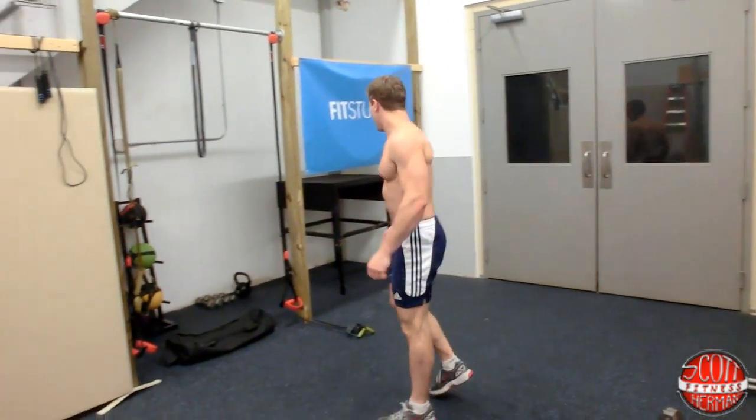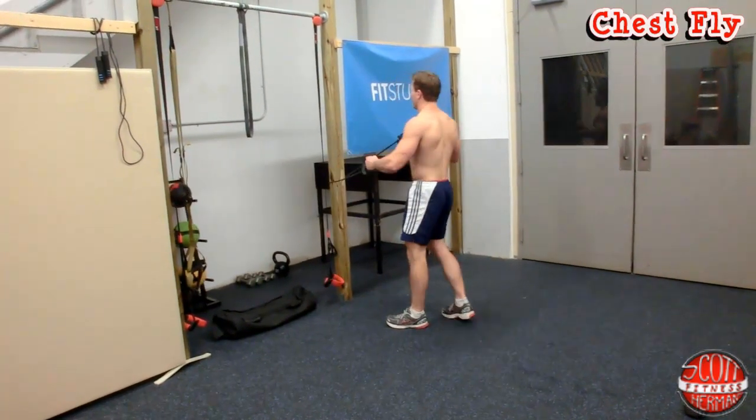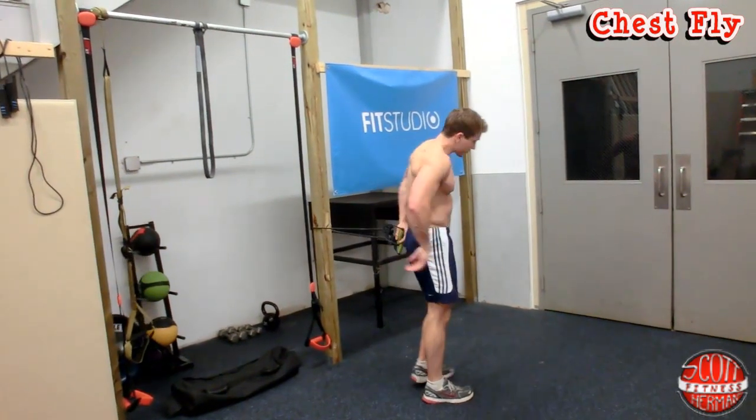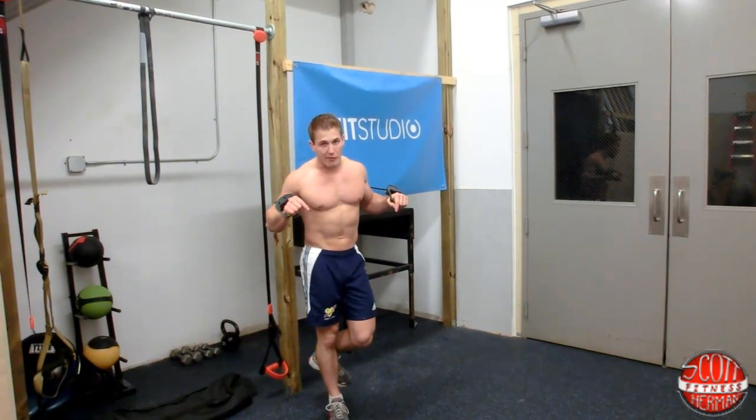Now the next thing you're going to do is a chest fly. We're going to use the NordicTrack adjusting toning tube. All you need to do is make sure you find a stable surface. If you guys need any of this stuff — dumbbells or resistance bands — I've got links in the info section below for you.